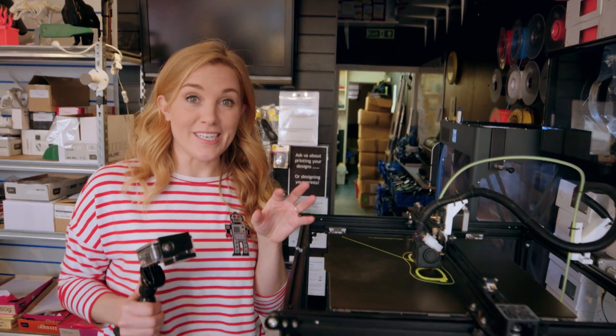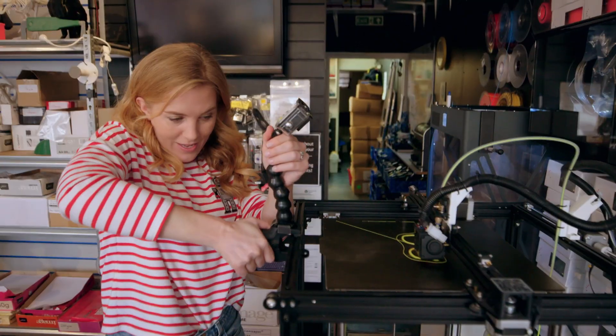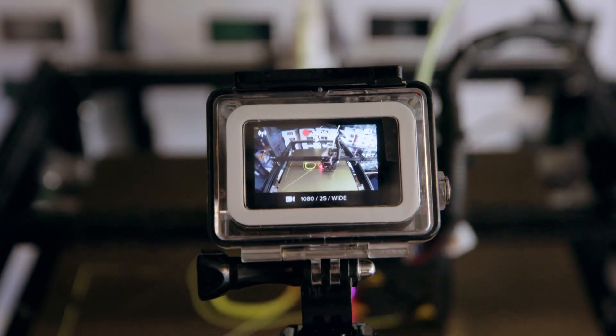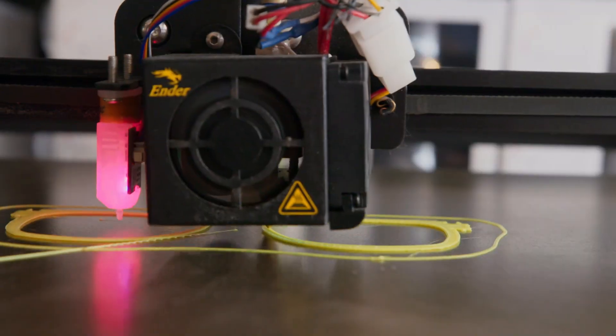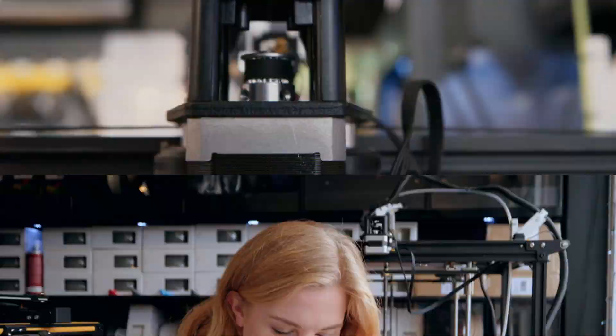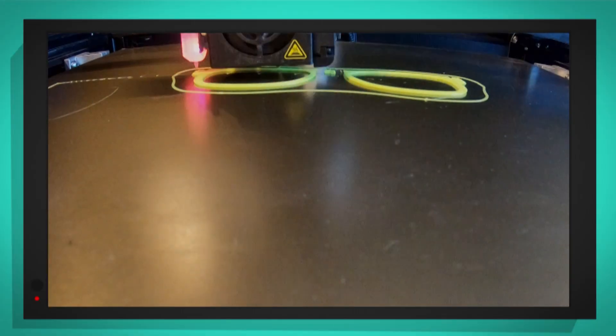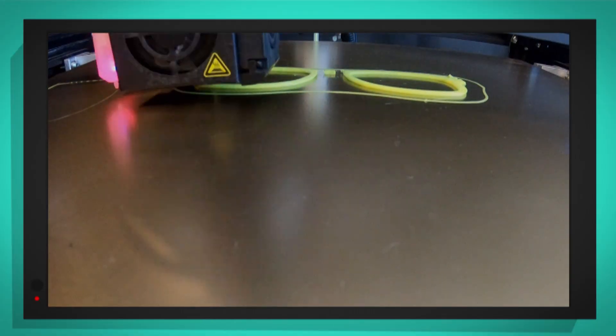To show you how this 3D printer will print some glasses frames, I'm going to use one of my special cameras. This is a time-lapse camera that lets us film something that takes a really long time, but when we watch it back, it will look like it's happening much quicker. It takes almost one hour for the 3D printer to create the glasses frames. Let's see what my special camera recorded. Wow, look at the layers building up! Can you remember what that's called? It's slicing.